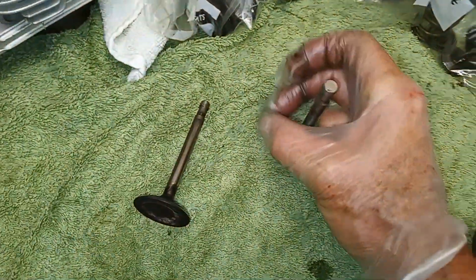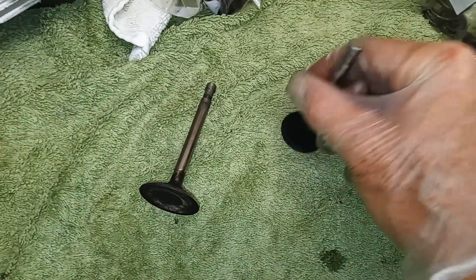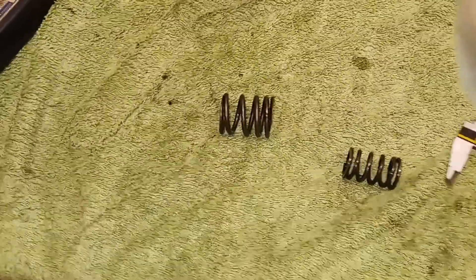Obviously we've got new valve guides coming, but if the stems are worn the valves are just going to slosh around in the new guides anyway, so I think we're going to need new valves as well.